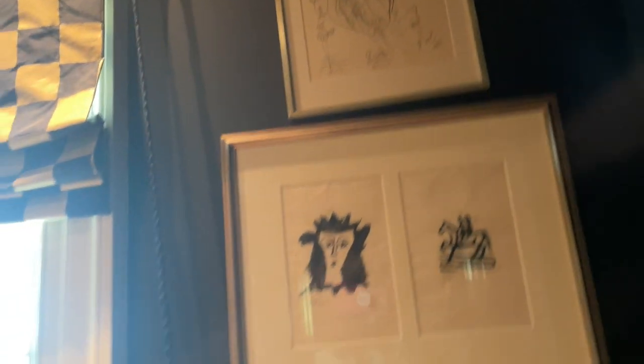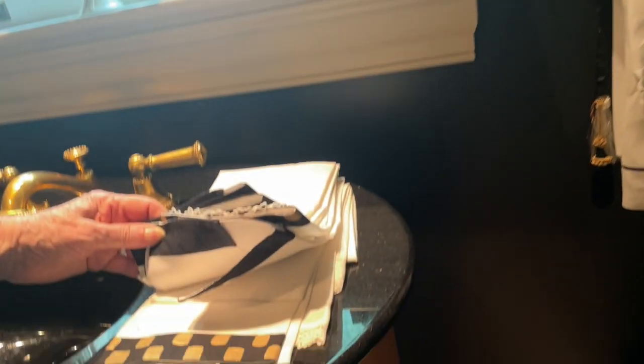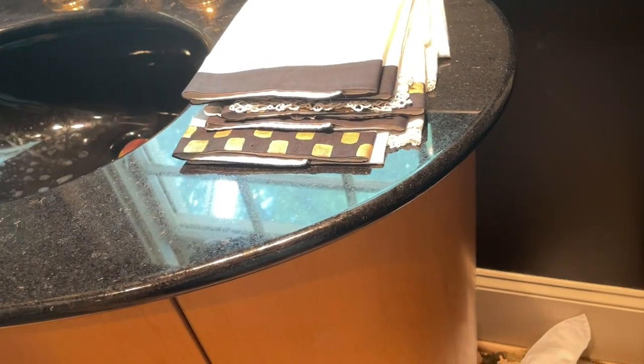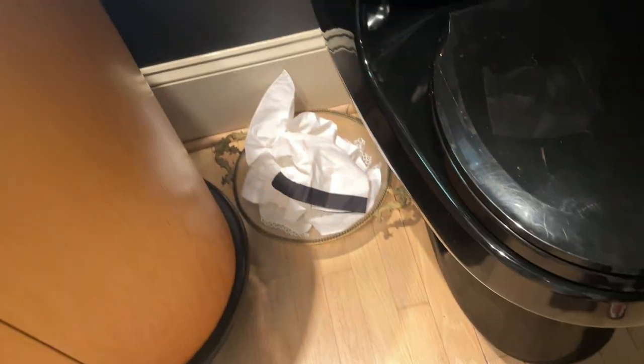She did a little bit of some of the linen hand towels and painted some of them too. And there's a little bowl for the used ones. I love this.